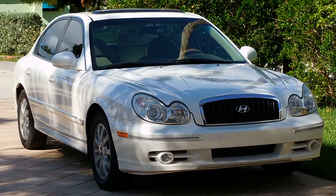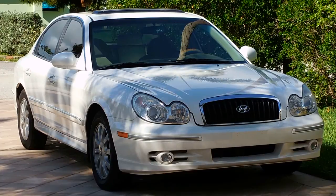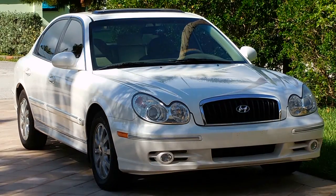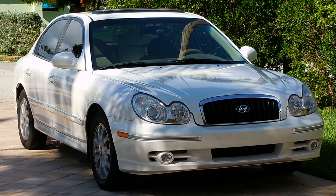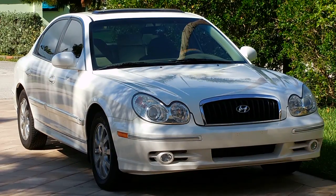A dirty cabin air filter can result in mold, pollen, bacteria, and odors entering the vehicle. For the best air quality, it's recommended you replace the cabin air filter at least once a year or every 12,000 miles.